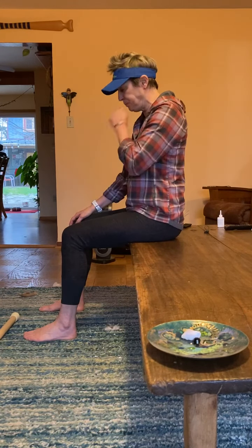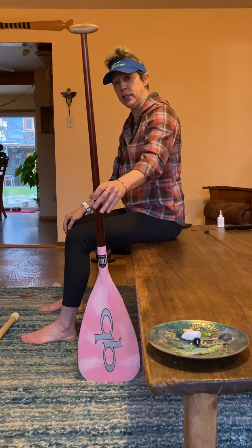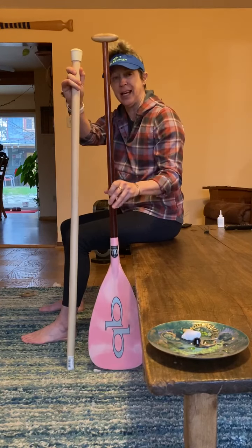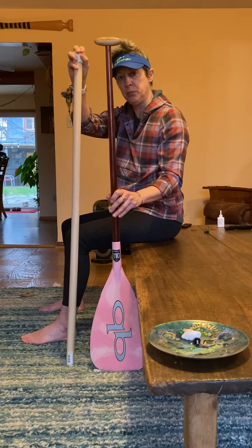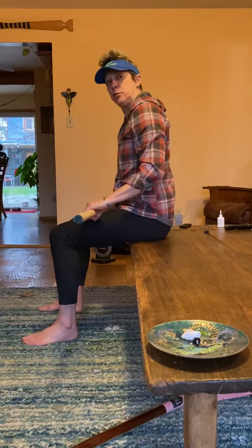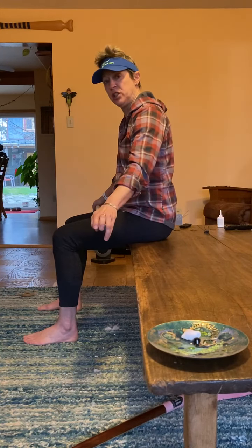It's a simple drill. You can use your paddle if you'd like, or grab a really cheap dowel at Harbor Sales, Lowe's, Home Depot, or whatever. I like to use a dowel because it gives me really good feedback on all my connection points on the back side of my body, which I'll refer to as the posterior chain.